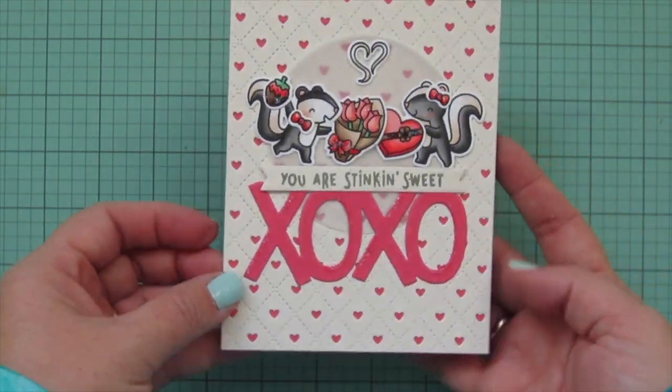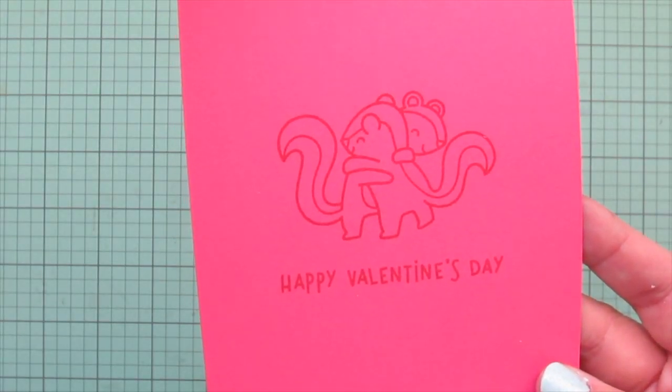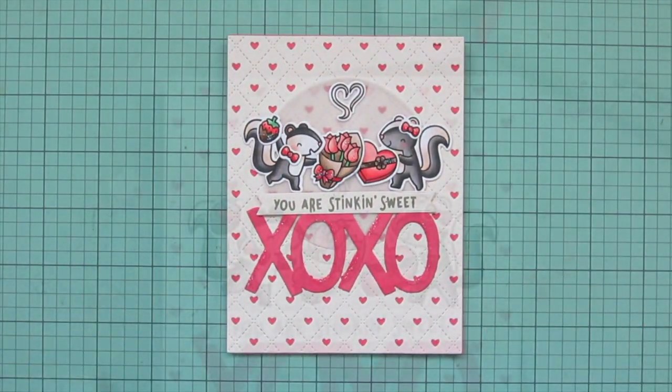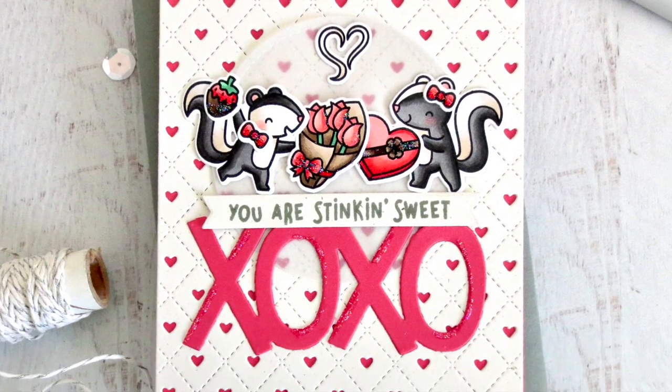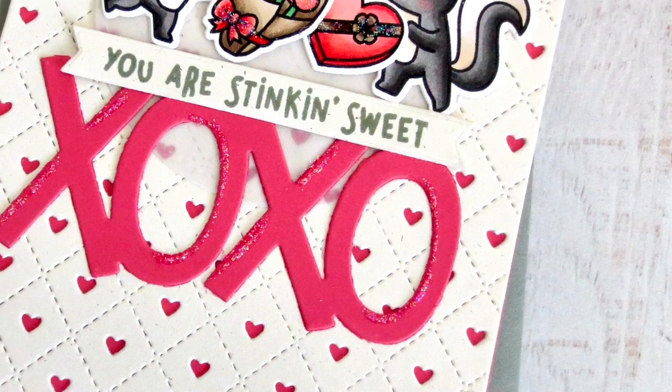And that's going to finish off my card for today. I really hope you guys enjoyed this one — there's a close-up look at all of that detail and another peek at the inside. If you did enjoy it, please be sure to hit that like button and leave me a comment down below. I love chatting with you guys. Thank you so much for watching, and I hope you all have an absolutely amazing day!